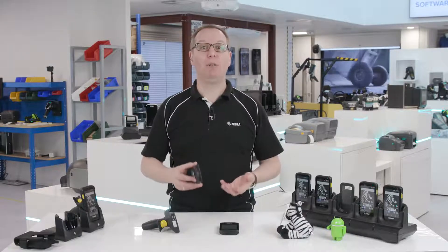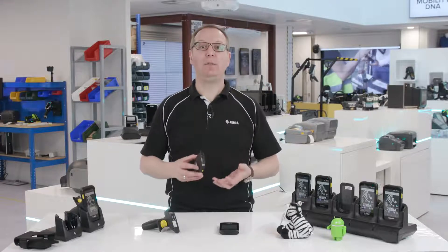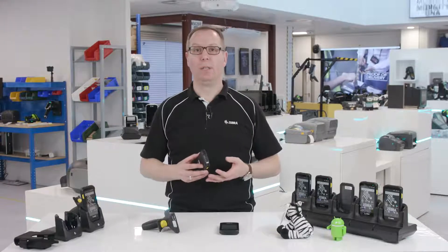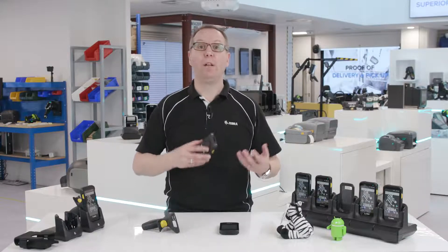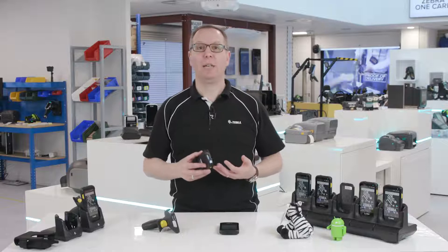It can capture printed 1D or 2D barcodes in any condition — they can be dirty, torn, or incomplete, and the TC25 will still read them. It can also capture electronic barcodes displayed on screens. It also offers a great scanning range, capturing barcodes up to three quarters of a metre away.